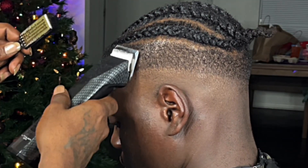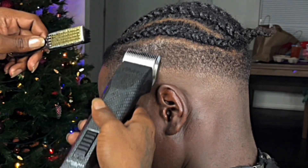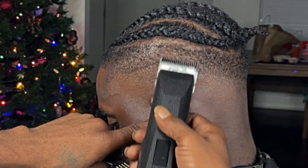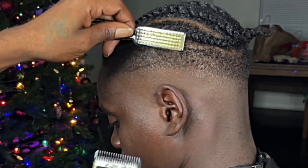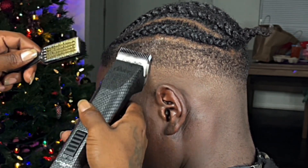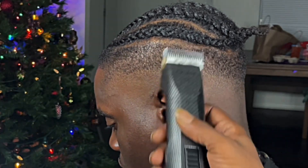I put my one and a half back on because I want to make sure I'm about to start the fading process neat and genuinely. Always cross-check your work and make sure everything is legit before you move to the next process. I've got my 1A blade on and I'm just double-checking and cross-checking my work, then moving on to the next blade.